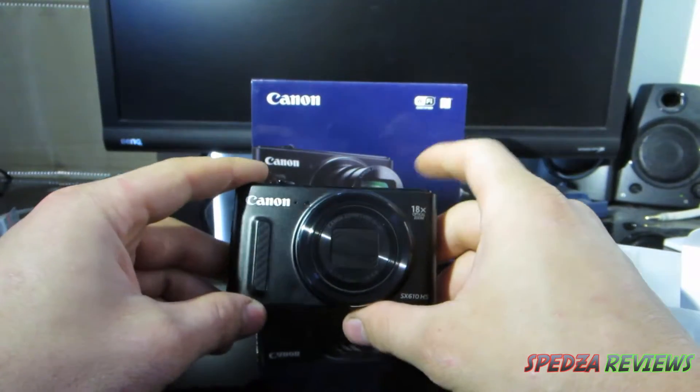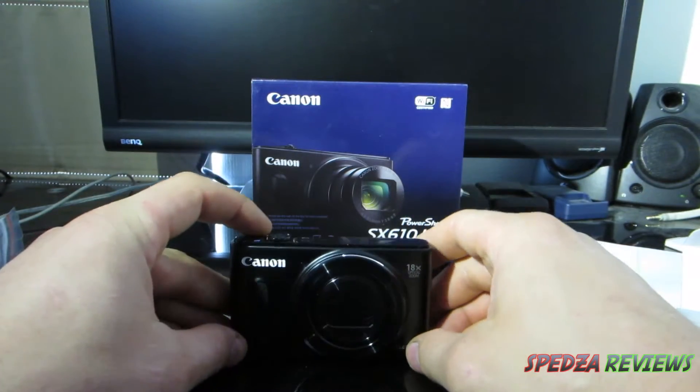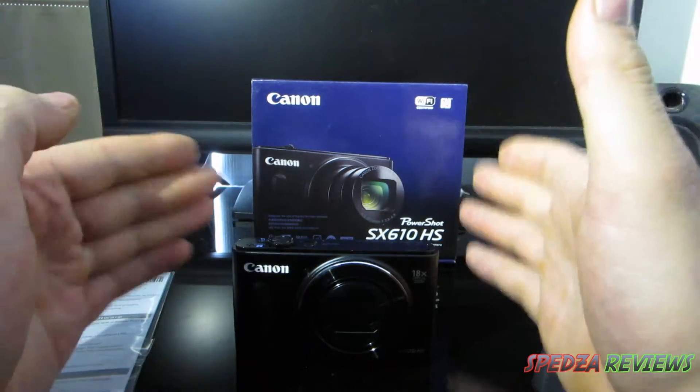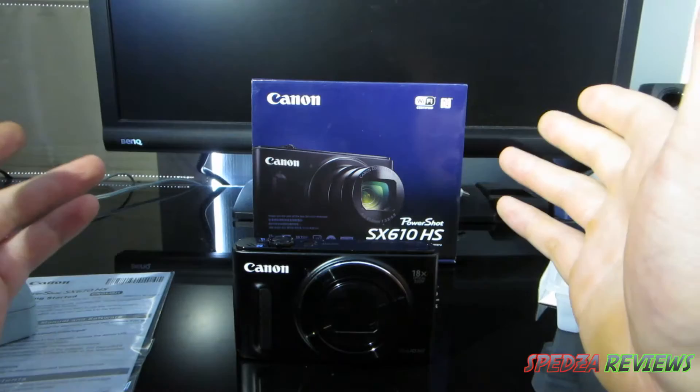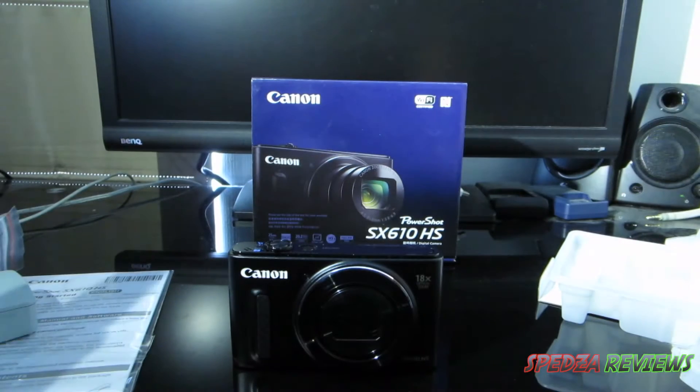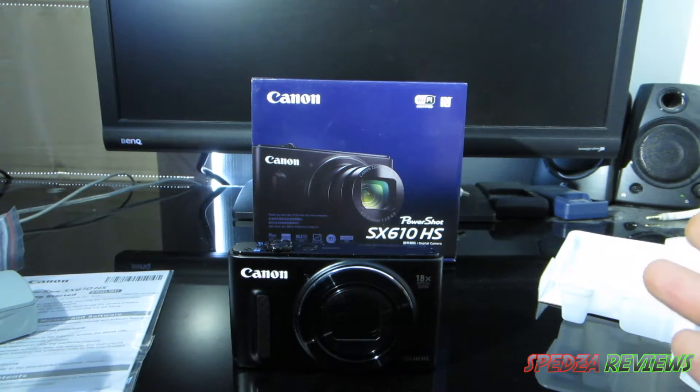This camera will set you back a pretty penny — I was lucky enough to get it on sale, so I got it for a lot cheaper than retail. Retail prices normally go from $300 to $400, sometimes creeping up around $500. That pretty much concludes my unboxing and small review. If you have any questions feel free to shoot them in the comments. If you liked this video give it a thumbs up, check out my other unboxings or reviews on my channel, feel free to subscribe, and until next time guys, take care.